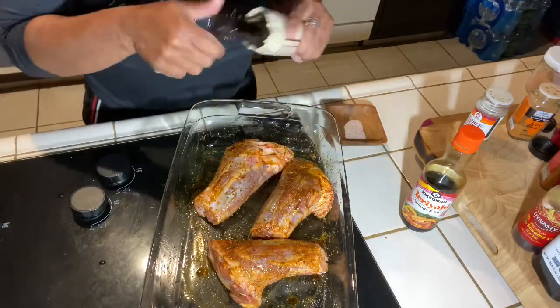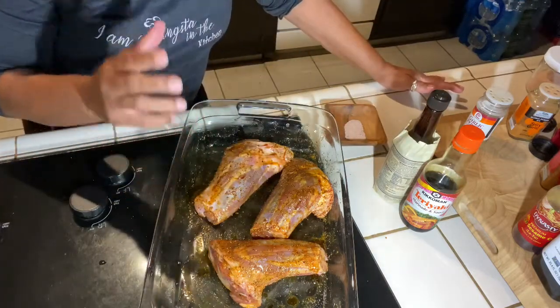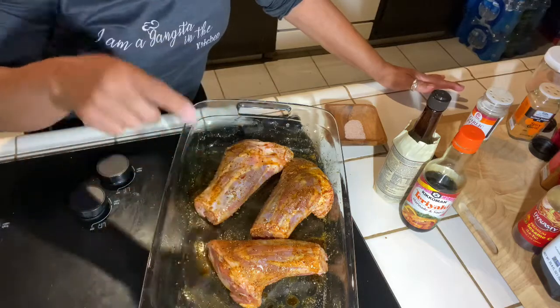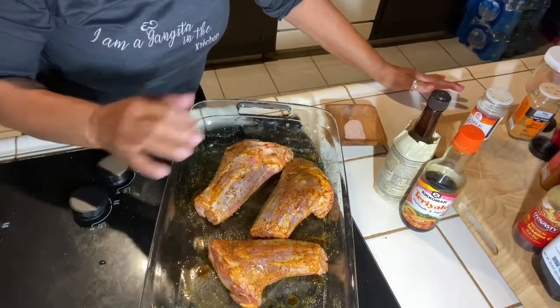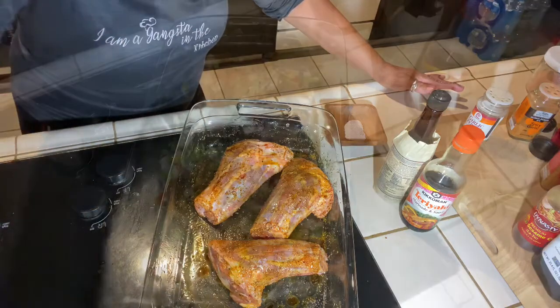I'm gonna put it in the oven — I have it preheated on broil — and get it nice and seared on top. Then I'm gonna add vegetables, some chicken stock, put foil on it, and let it bake for two hours.